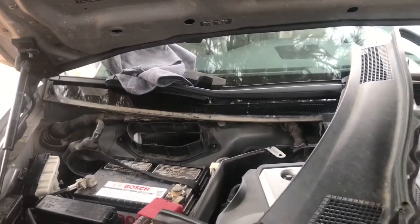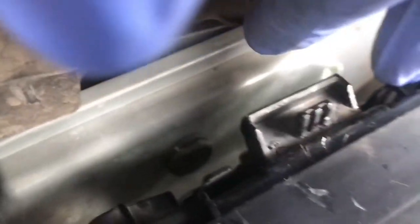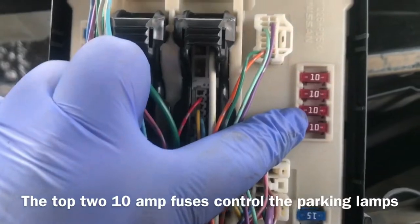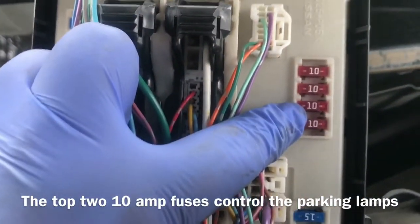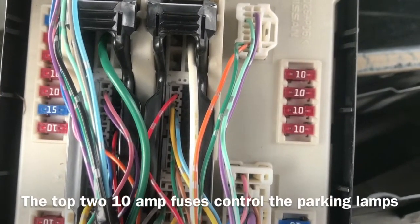Easy tip for Infiniti G37, G35 coupe or sedan owners: to fix your tail lights if they go out, press these two tabs right here — one tab here, one tab there — and the entire fuse box comes out. It's the number 10 fuse that controls the back lights, so if your lights go out, that 10-amp fuse is what's controlling them.